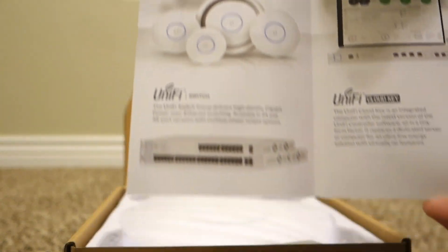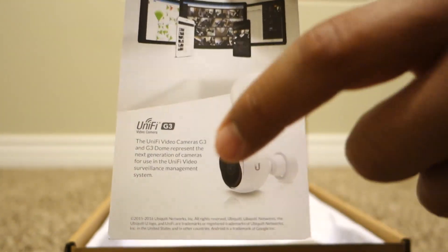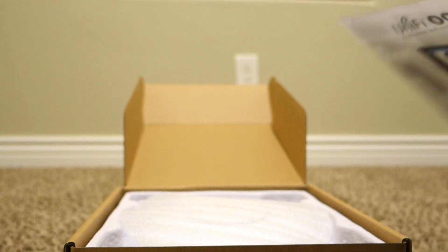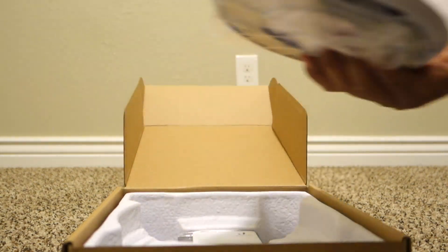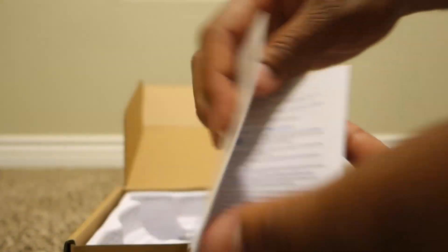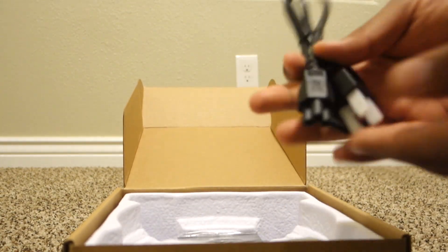So here's some paperwork. That should be a future video here as I will look to set up the new house with the Ubiquiti cameras and see how that goes. We'll set this aside for now. More instructions — I guess this is the instructions. The other one was just trying to sell me more stuff, but that'll be a later time.